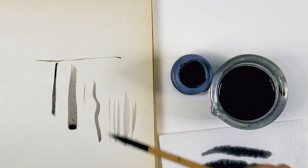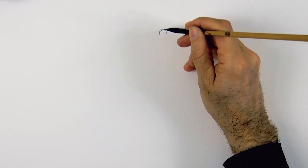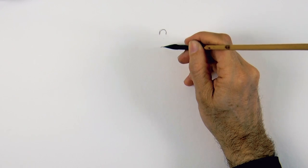Last week I was told that my drawing was not very easy to follow, so today we will create a much simpler one — a woman sitting, viewed from the back.